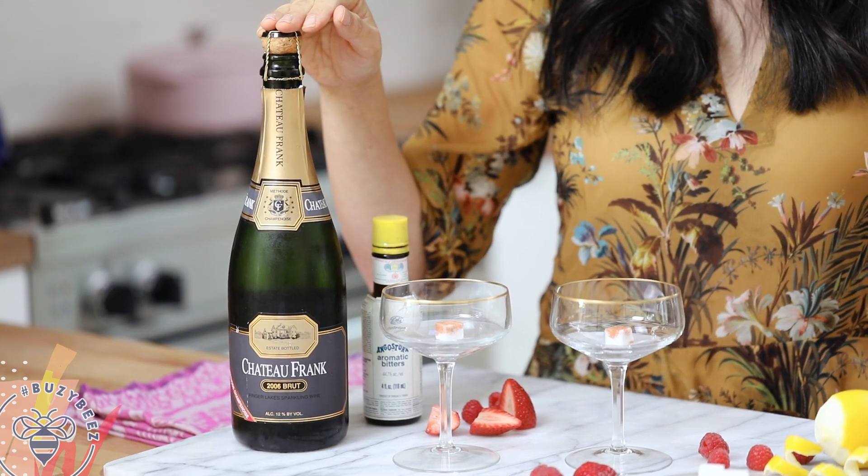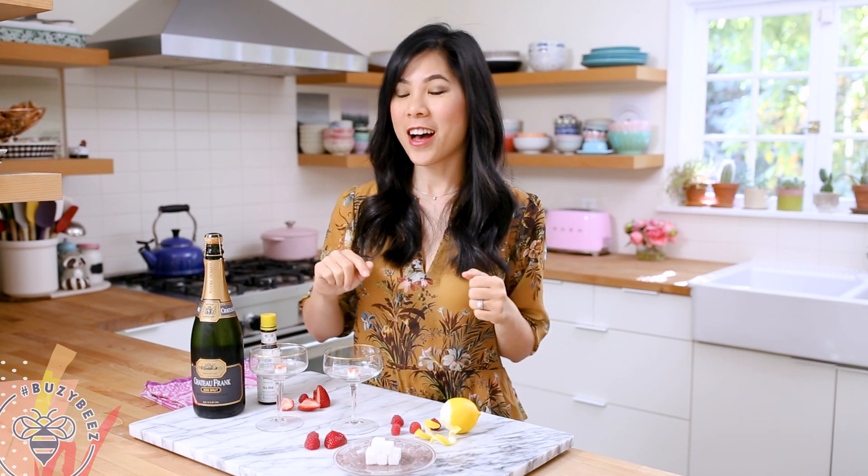Set it aside and now we're going to fill our glass with the bubbly. Here I'm using a Brut sparkling wine because it's more readily available, but if you have champagne, which comes from the Champagne region of France, you can certainly use that. Another good one would be Prosecco. Just make sure that they're on the drier side and not too sweet.